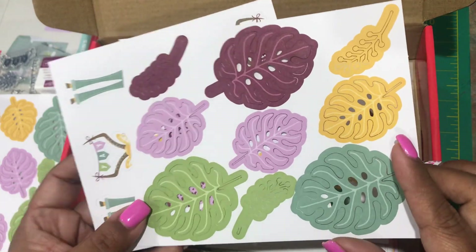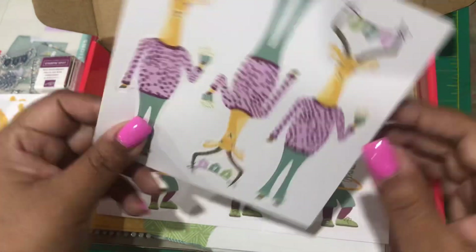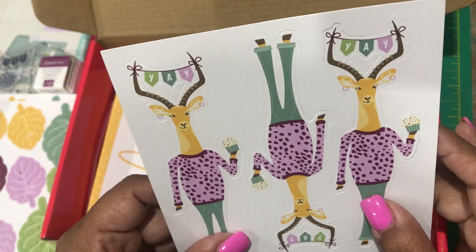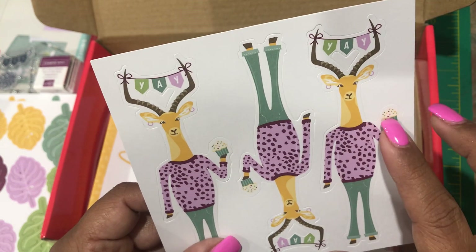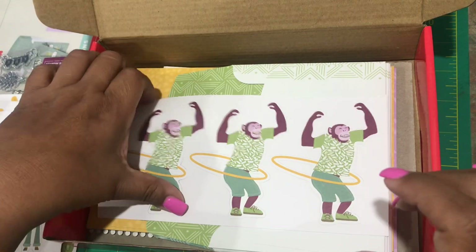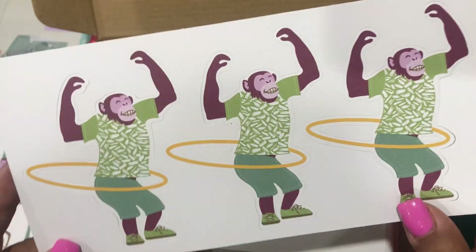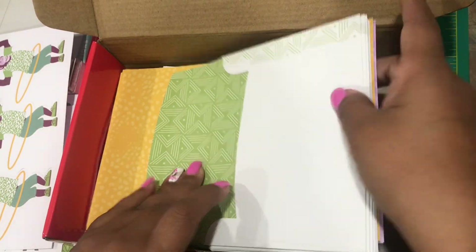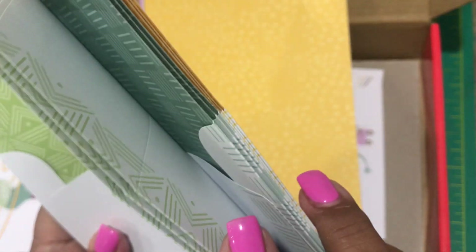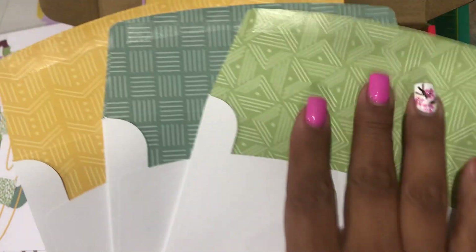That's what I do — we have a Paper Pumpkin night and everybody brings their kits and we all just make cards for a couple of hours. Here are the die cuts that this one comes with. We have a giraffe holding a cupcake, there's that 'Yay' stamp, and a chimpanzee with a hula hoop — how about that! That looks like a lot of fun.